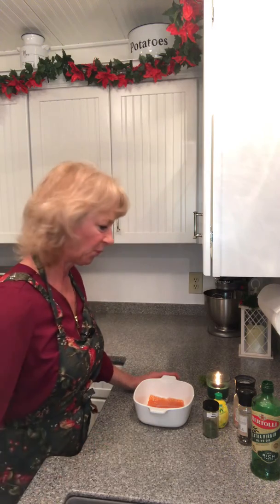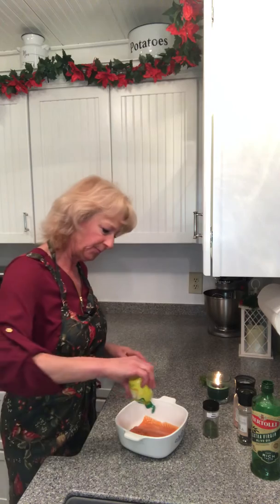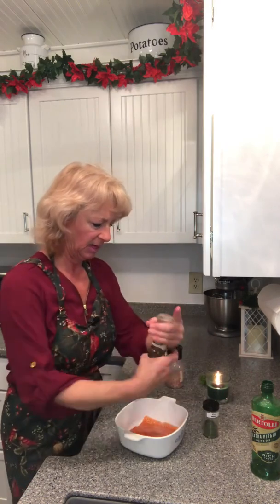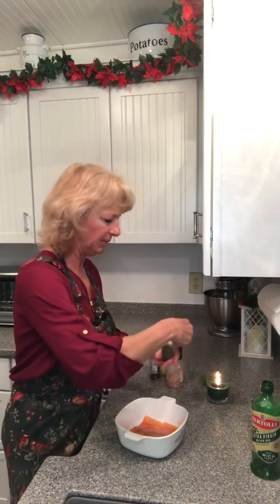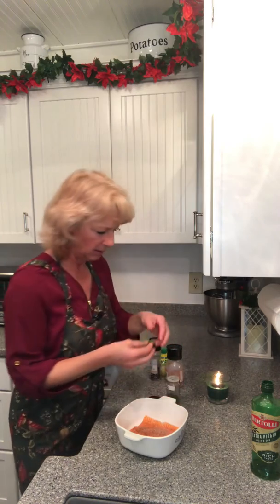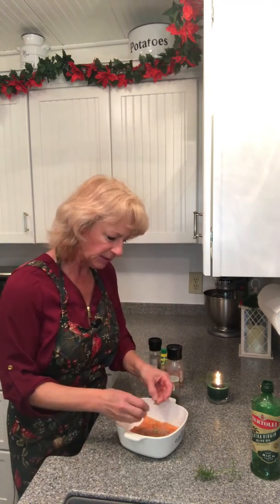Then we're going to simply put some lemon juice on, a little salt and pepper — keep it real simple and flavorful — a little bit of dill weed and some fresh rosemary.